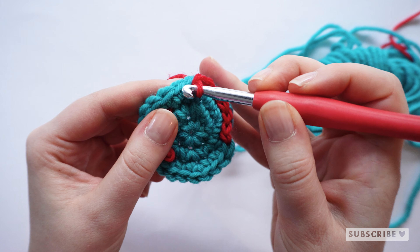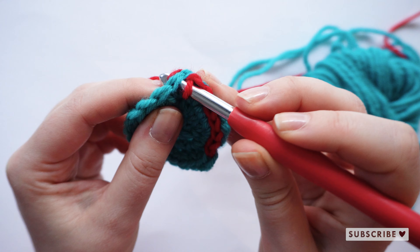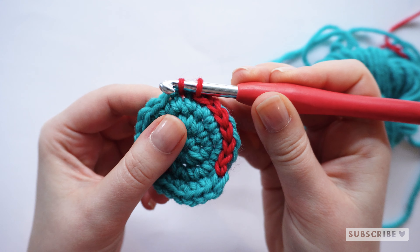Let's do it again. Go through the next stitch, grab the yarn, and pull it through.